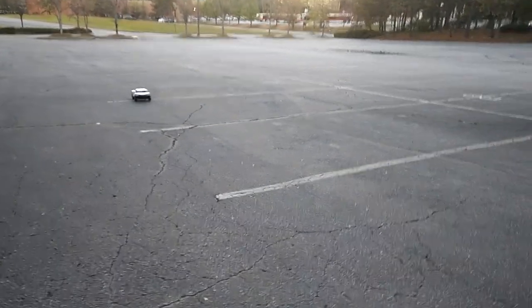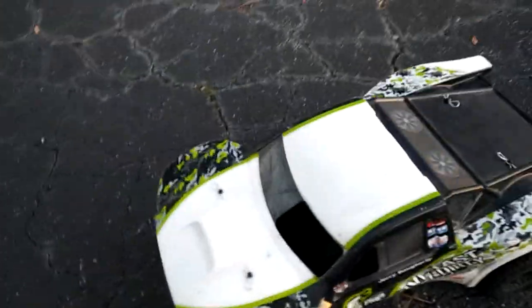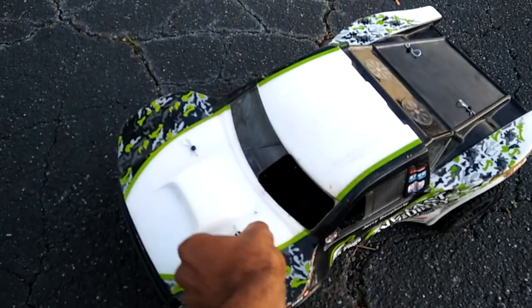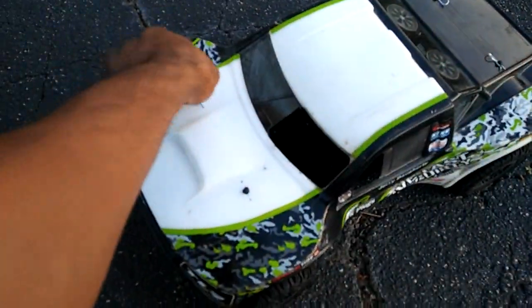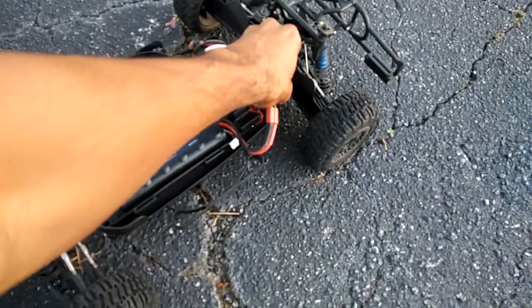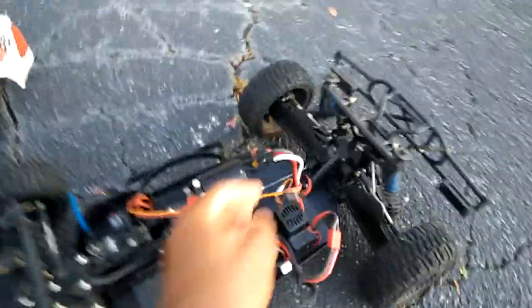I keep losing signal for some reason — that's not good. Let me see what's going on. In the Big Squid review they said it didn't turn as sharp as a Slash 4x4, but from what I just saw here, this thing turned fine. The on/off switch came off though.